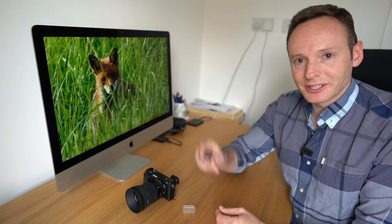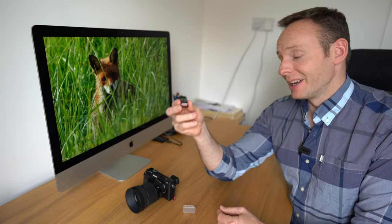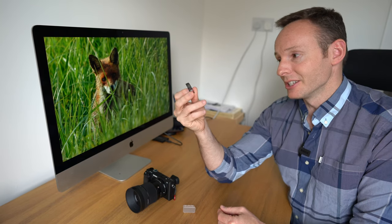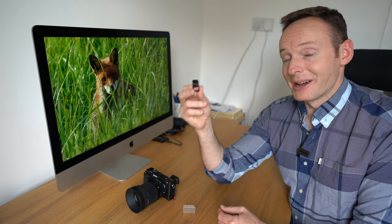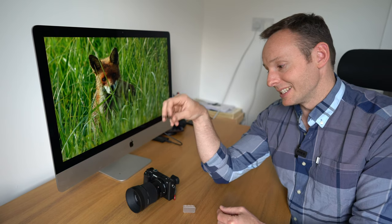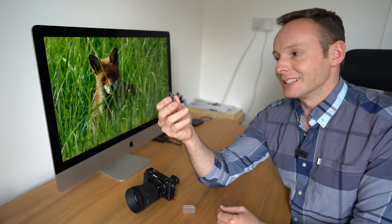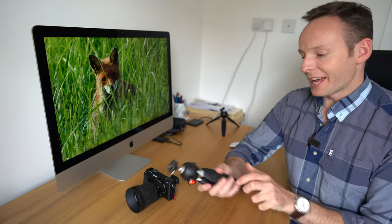The next accessory is a memory card. There are many options on the market, but the ones I use are the SanDisk Extreme Pro — the 95 MB/s version, which is V30-rated, meaning it handles 4K video. I've been using these for years without any issues. If you're thinking of going for a faster card, there's not much point, because the A6400 writes at a maximum speed of around 35 MB/s, so a faster card would just be wasting money.